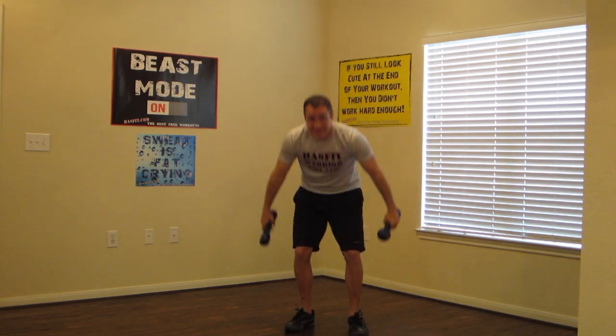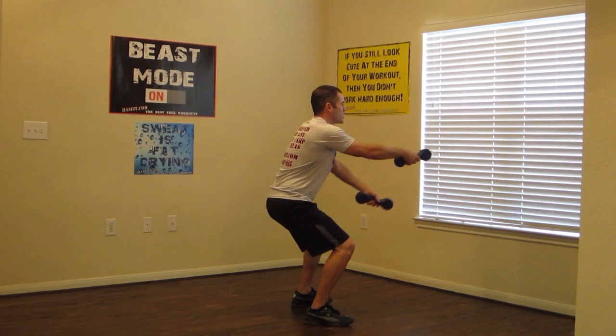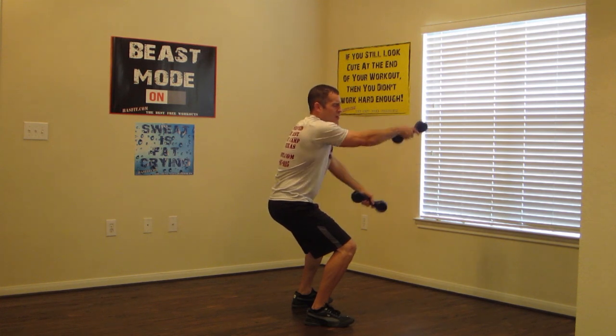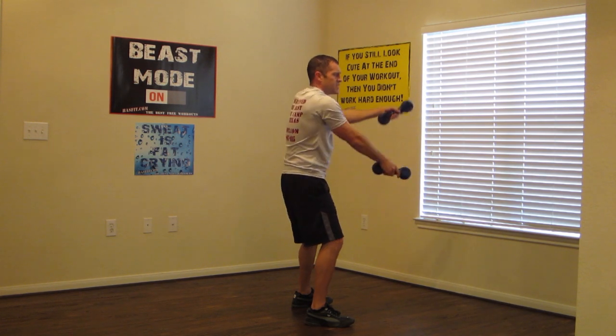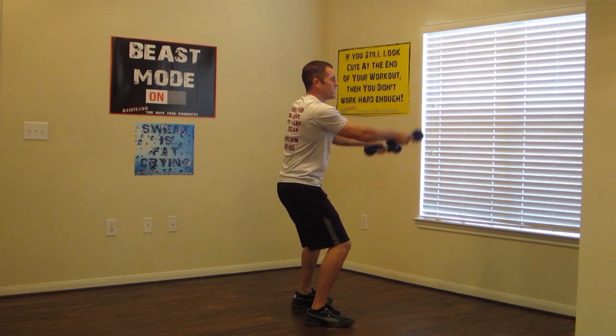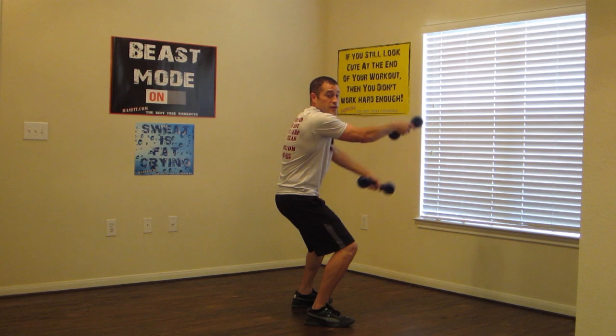Pick up those dumbbells. Do this one from the side first. Weight back in your butt and your hips, and arm scissors. Just nice and easy, go up and down about a foot. Keep it moving. If you have bad knees and you've got to stand up straight, that's okay too. Just focus on keeping your body straight up and down.